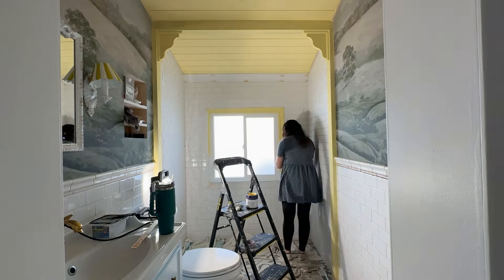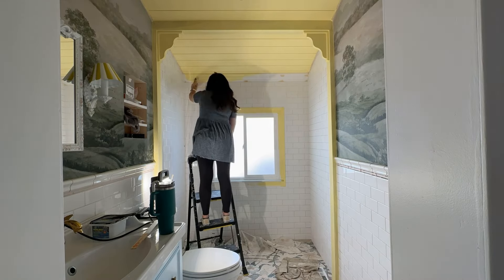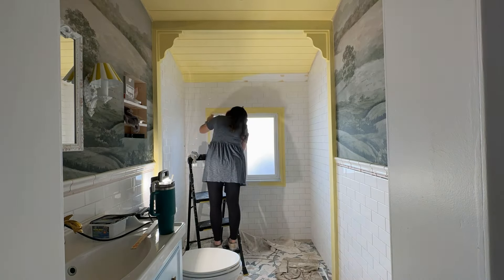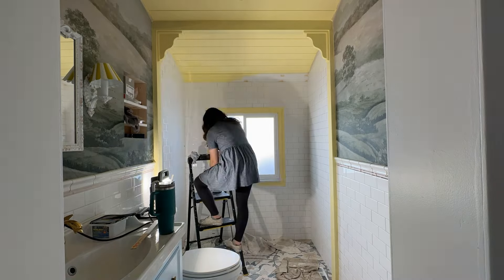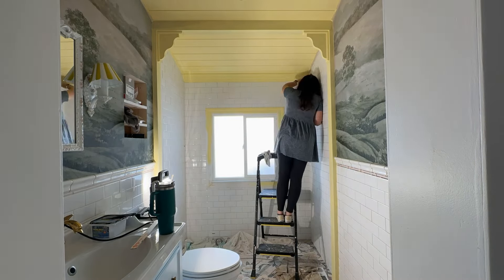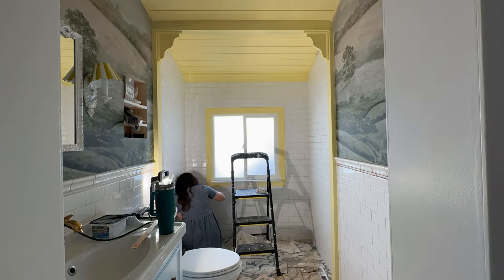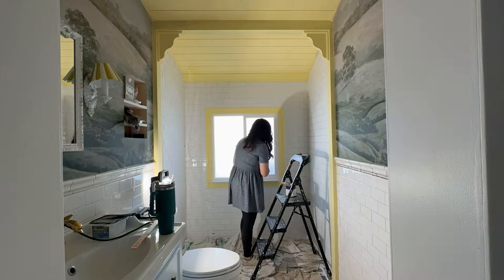I'm getting super excited because we've been doing so much hard work. We tore this room apart at the end of January and now it's mid-April — so this wasn't fast or easy. It's something I've been dreaming of for years, so having a section get close to being done is so cool.